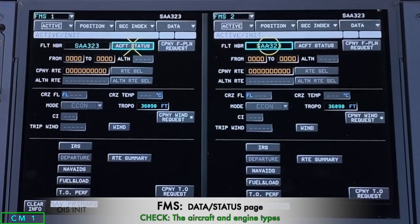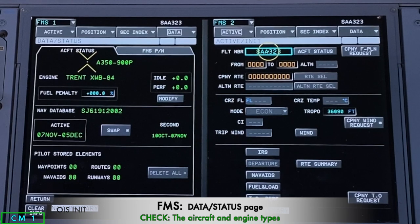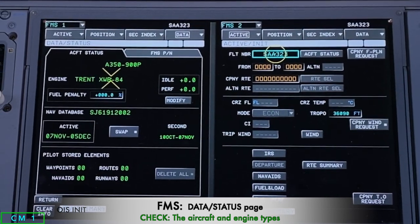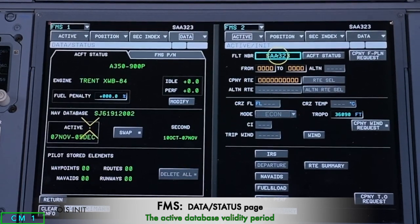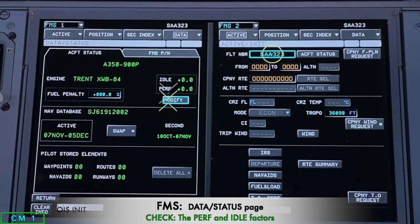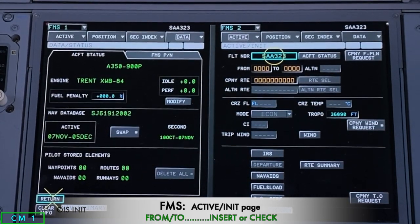It jumps automatically to the aircraft status page. On the data status page, I check the aircraft type A350-900P, the engine type Trent XWB-84, the fuel penalty, and that we have the active database. I ensure there are no pilot-stored waypoints — deleting them if there are — and check the idle and performance factors. Once complete, I return to the INIT active page.